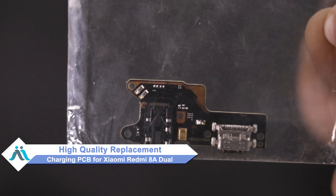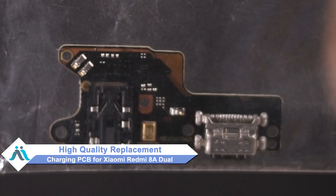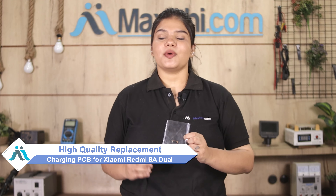Worried about the high repair cost of your smartphone? Don't worry — you can now buy a high quality replacement charging PCB for your Xiaomi Redmi 8A Dual at a very affordable price from MaxBee.com, and fix your phone yourself at home or get it repaired by any professional very easily.